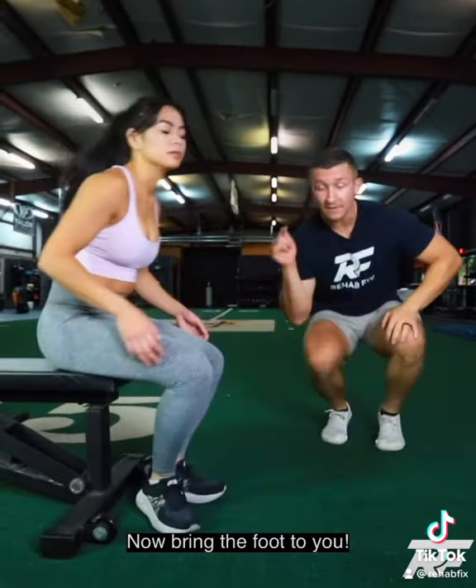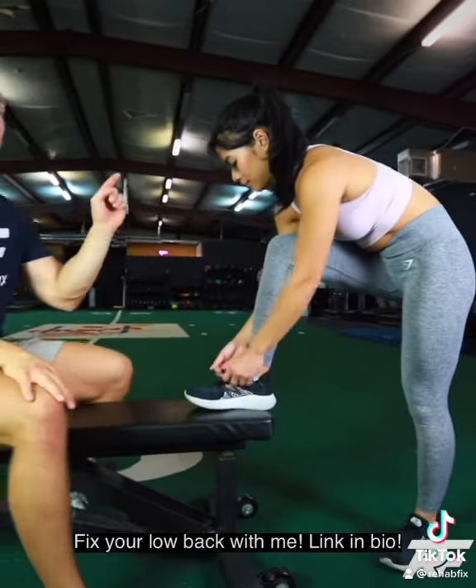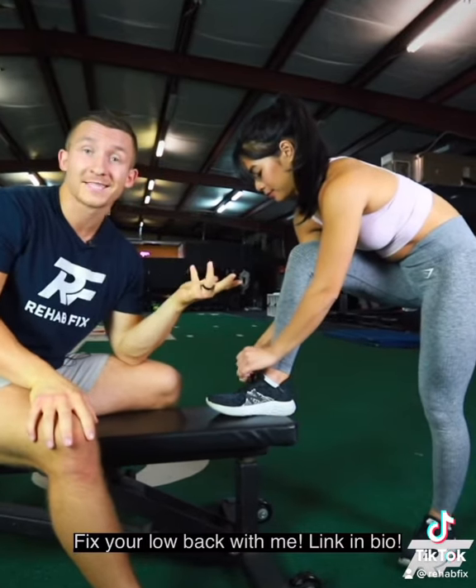Bring the foot to you. So instead of going to the foot, turn around, throw your foot up on the bench so that you can maintain a better spine position or try and tie your shoe. Let's tie our shoes pain-free.